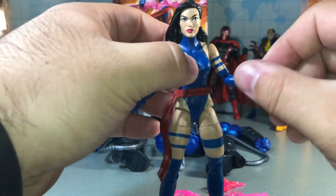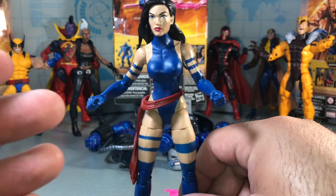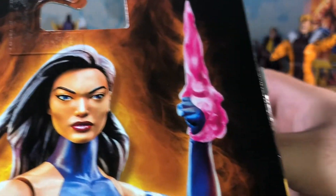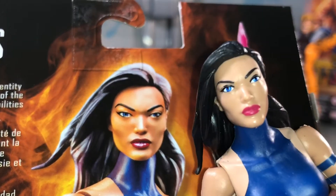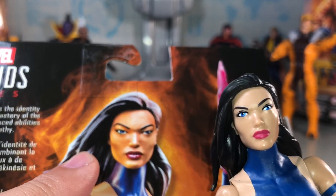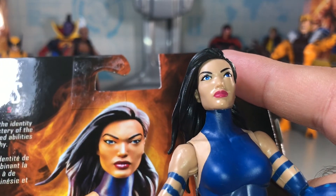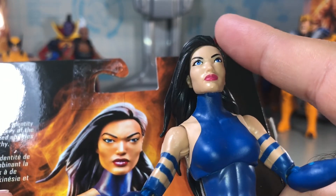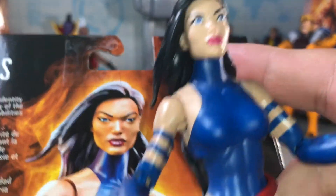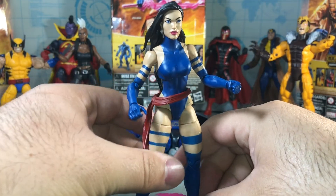Good figure. Again it's a highly anticipated one — everyone wants a Psylocke figure. It's a little disappointing with the QC issues on a figure everyone's really been looking forward to. One other thing I wanted to point out: looking at the promo image of the head sculpt, you can really see the Asian features coming through, and on the figure it's there, but there's definitely a big difference between the promo image, the prototype figure, and the final product. I still like this head sculpt — it still looks good — but you can see it didn't come out quite the same as the original prototype. I'm still very happy to have the Psylocke figure, and I know everyone's really going to want to pick her up.